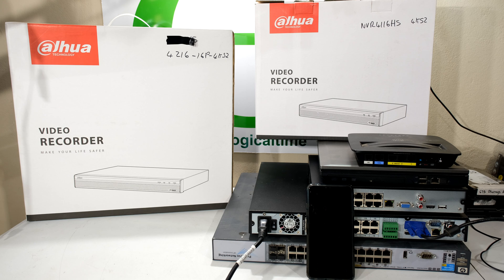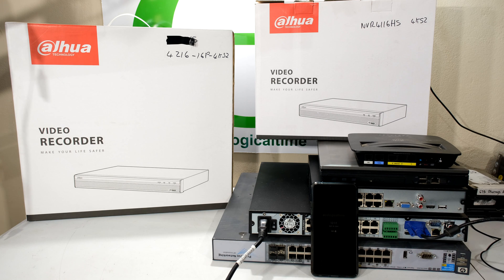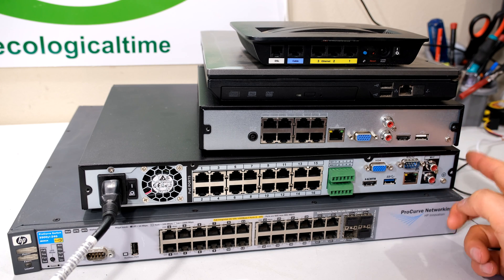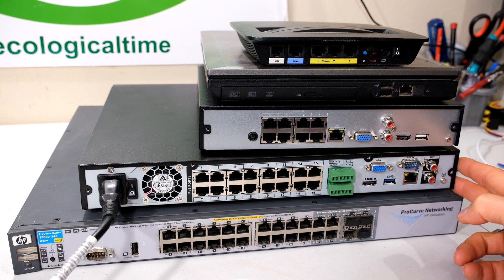In this video I'm going to be demonstrating how to set up your remote view on your Dahua NVR. I have two NVRs here and they both work in the same manner. For example I have the 4216, the larger NVR, and the smaller NVR 4116. Both of these are running NVR 4.0 software, so you follow the same process whether it is the smaller NVR or the 4216.